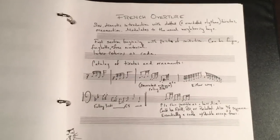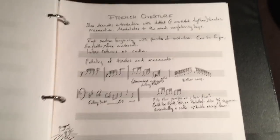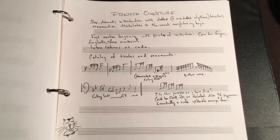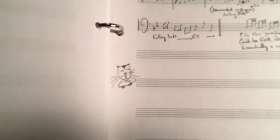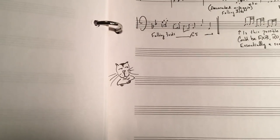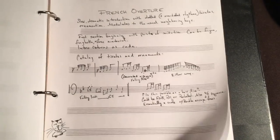French overture rhythms — how do you play things that sound like a French overture? So I went through Bach and other composers and just found things that I thought sounded cool. Here's my cat. I wrote it down so I'd remember them.